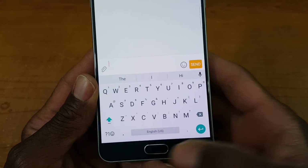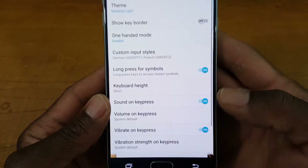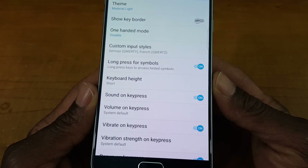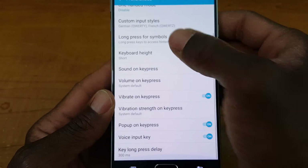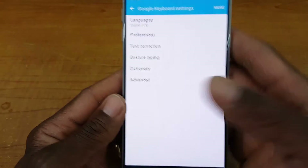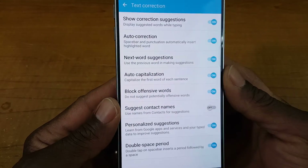I'll probably leave it at tall — I've got fat thumbs. You can also change sound on key press and volume on key press. Google added a lot of different features in here that make it very convenient for the user.